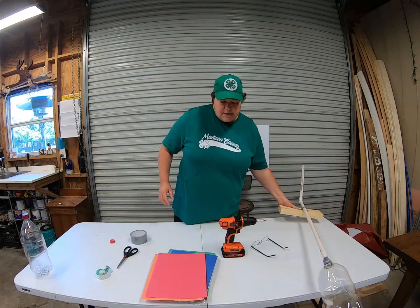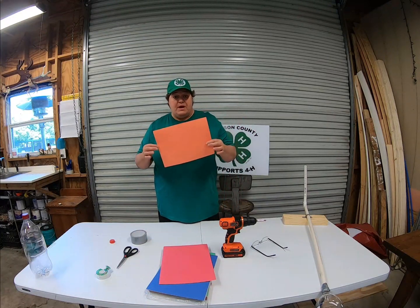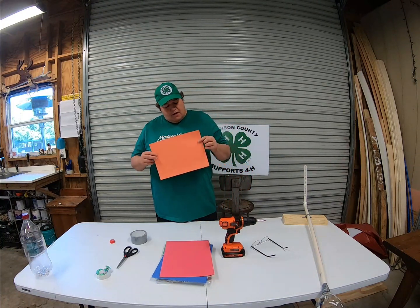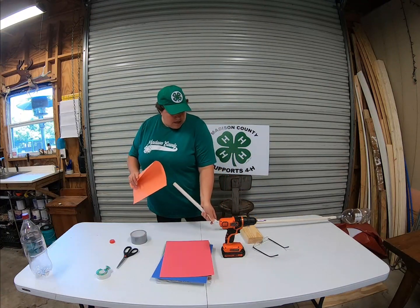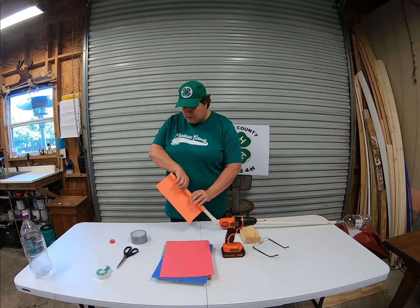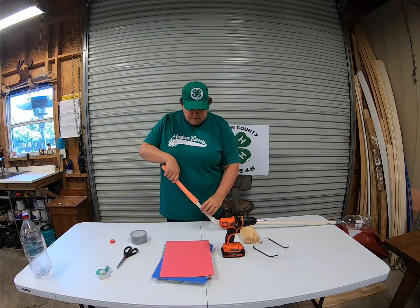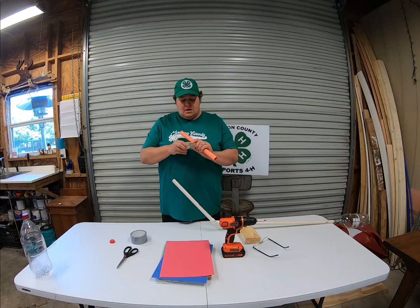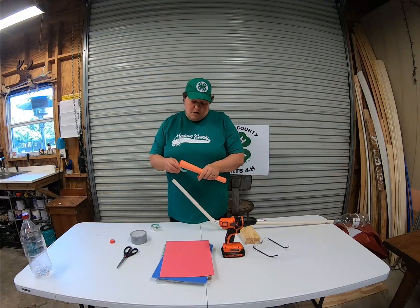Now we need to work on the rocket. It's pretty simple — you're going to need a piece of construction paper. You can get this at the dollar store for a dollar. Take your construction paper and roll it to the size of this PVC pipe. You don't want to make it so tight that you can't slide it off, but you want it to slide on and off. Roll it up and take your scotch tape and tape it.